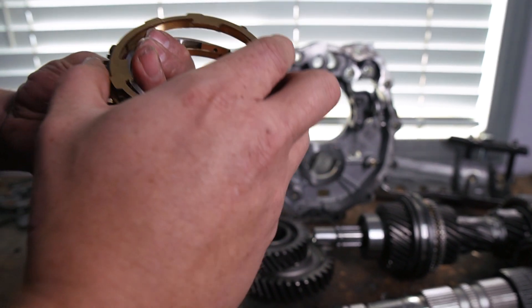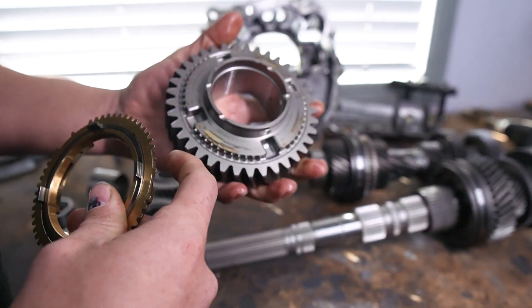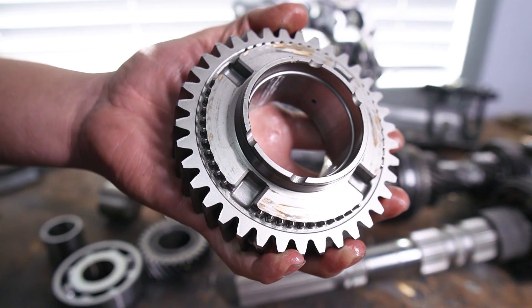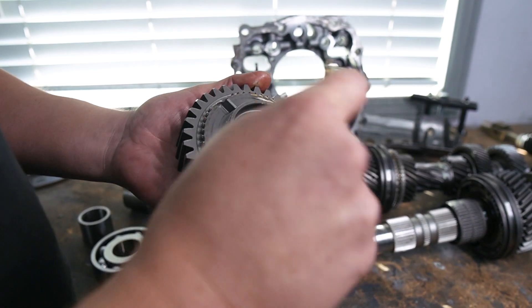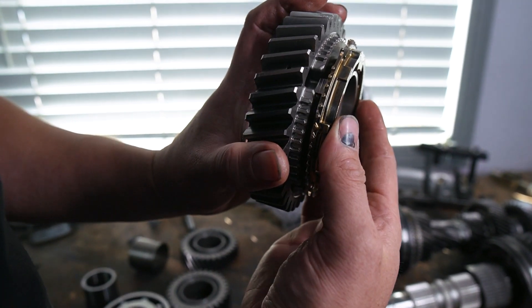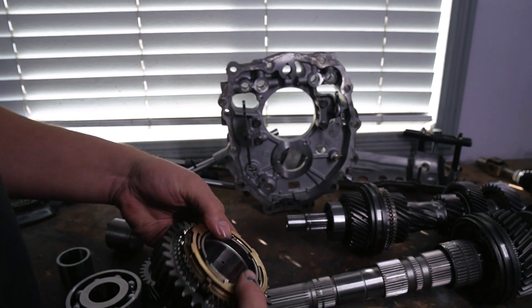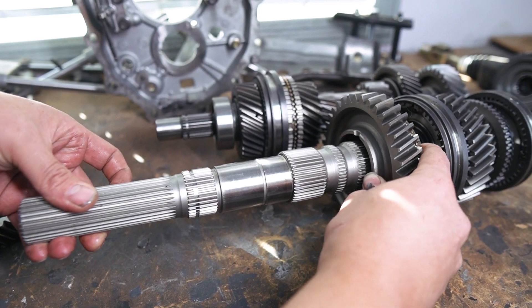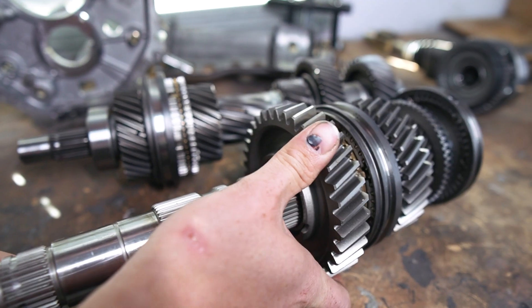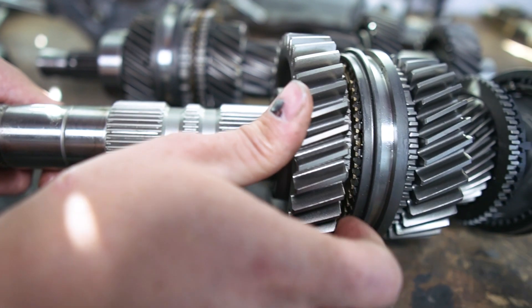This one's pretty much ready to go in - it's got some oil already smeared all over it. It mates up to our first gear, and first gear shows a little bit of brass smeared on it too, but you can't even feel it so I don't think it'll be any issue. The synchro sits here like this, and those four prongs on the iron ring sit in these grooves - and it slides back onto your main shaft, just have to line it up.